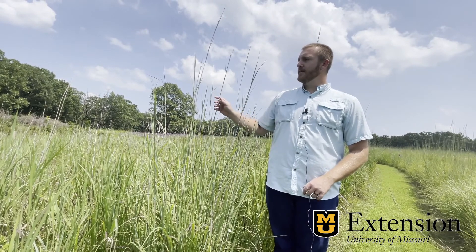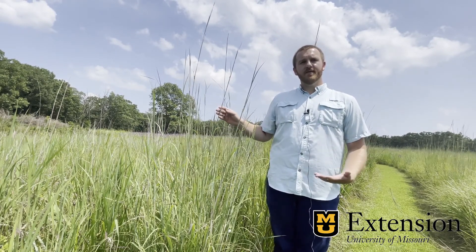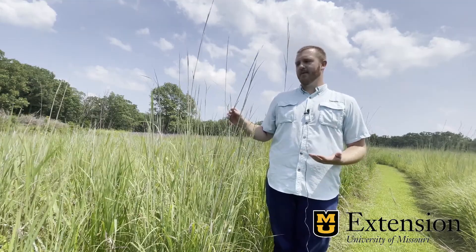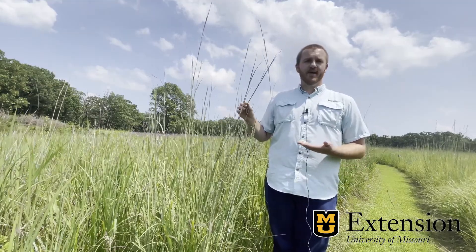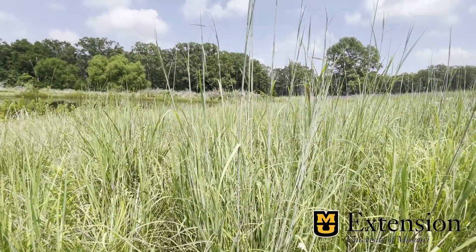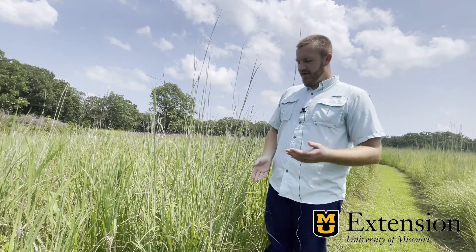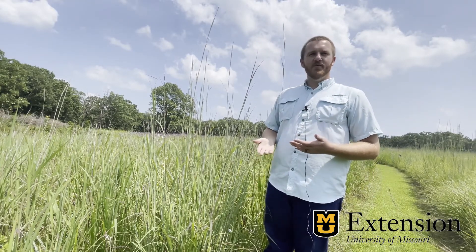Big Bluestem is one of our most common native warm season grasses. It's included in a lot of mixes as people are returning areas to native grasses and can be a good forage grass. Overall it ranges from about four to about seven feet tall, with the seed stalk making most of that extra height, and it has a green to green-blue appearance.